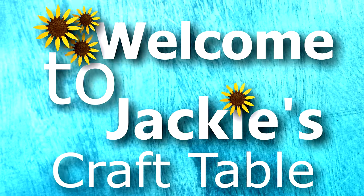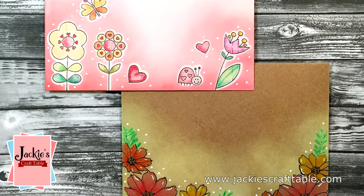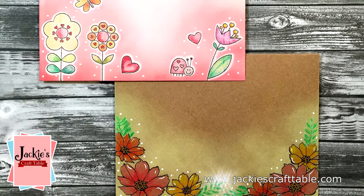Welcome to Jackie's Craft Table. Hi everyone, thanks for joining me. In this card video I am creating envelope art.